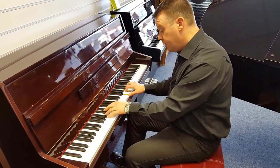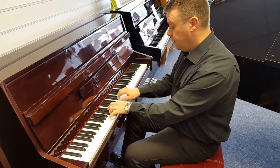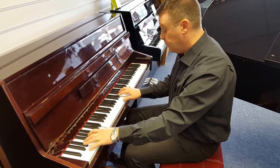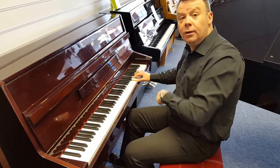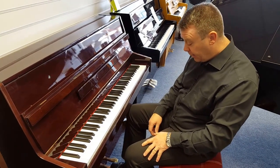For quieter evening time practice, bringing the pedal back up.